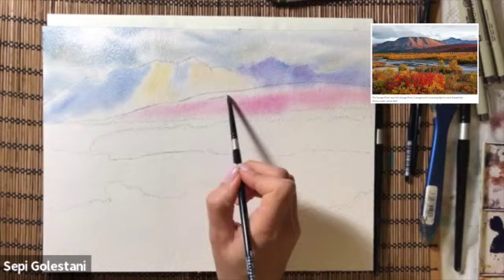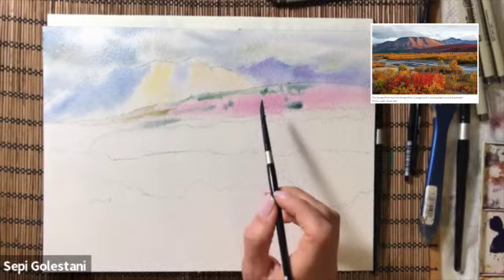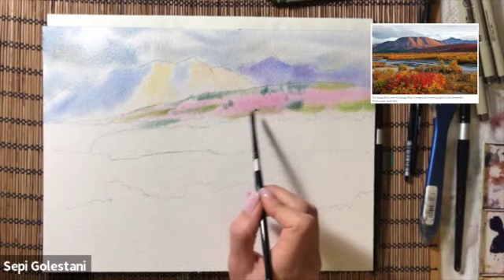The second layer, which is still wet, is the hill covered with flowers and some bushes and greeneries. For that I use cascade green and olive green and magenta.